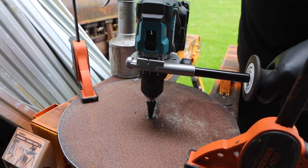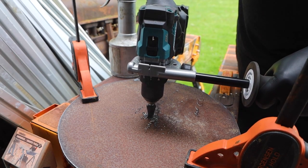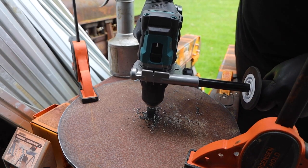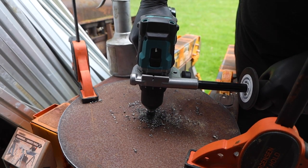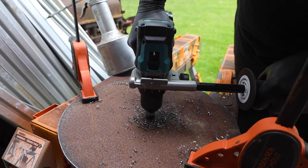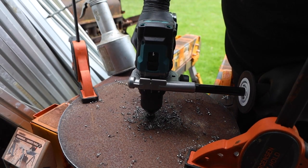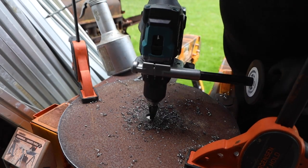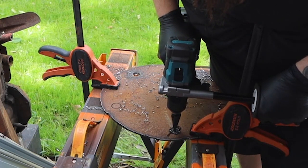Let's see how these step bits do. This first one goes up to three-quarters of an inch. This is going to be part of a base for a stand I'm putting together for my propane forge. I needed five more holes and I took these up to seven-eighths of an inch.